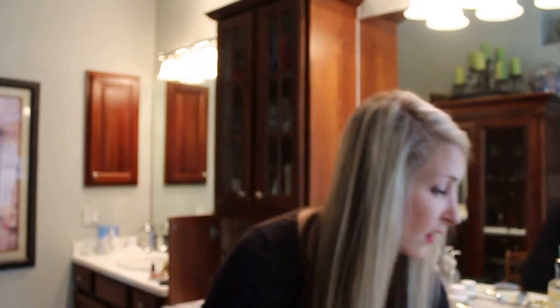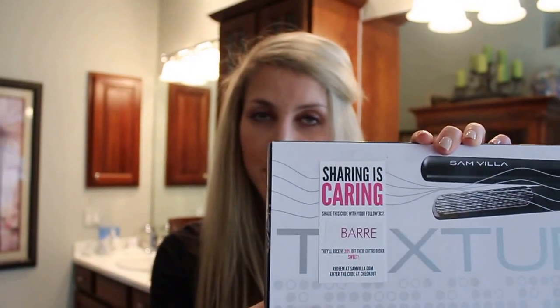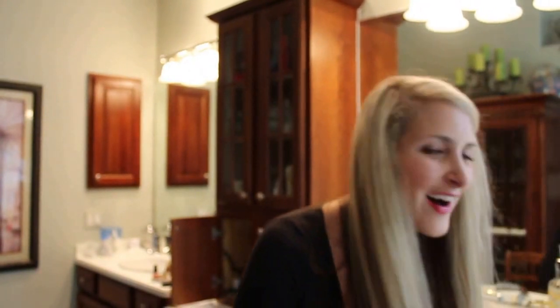Perfect. You can see already how much volume I got right there at the roots — that's no hairspray or anything. Because I contacted them and absolutely love this product, they shared this lovely code with my readers: BARRE — B-A-R-R-E. I hope you love it. I absolutely adore it as my Christmas present. Let me know your thoughts if you get it — that kind of awesome height in the back with no hairspray, and it will stay for days. It's awesome.